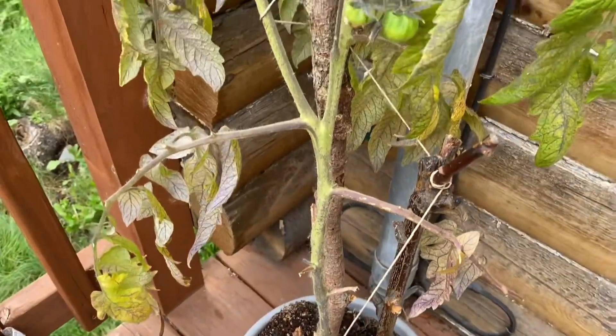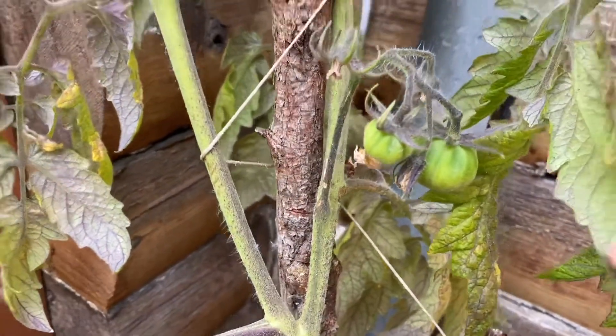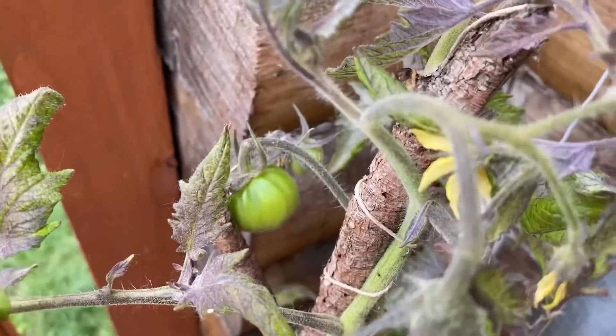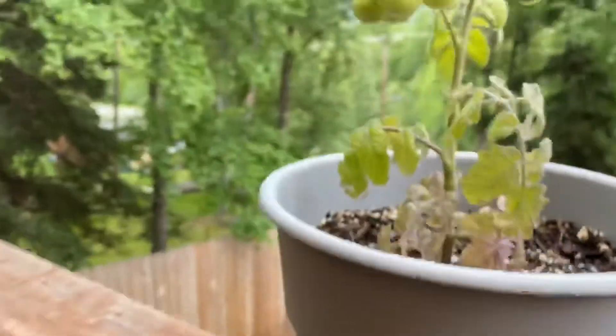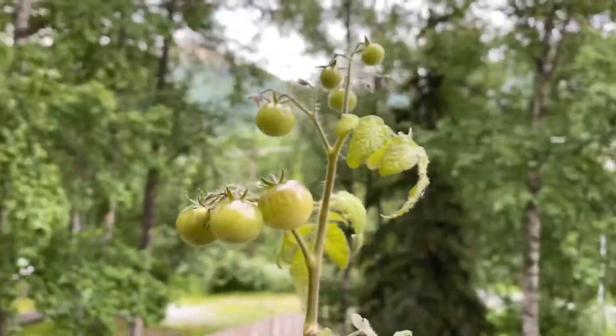This is one of our tomato trees. We got some tomatoes here, and then some there. And our other tomato tree is right here.